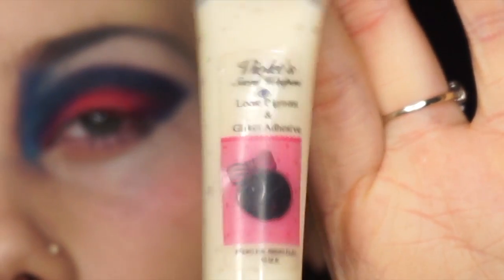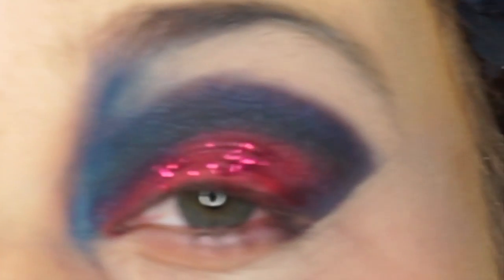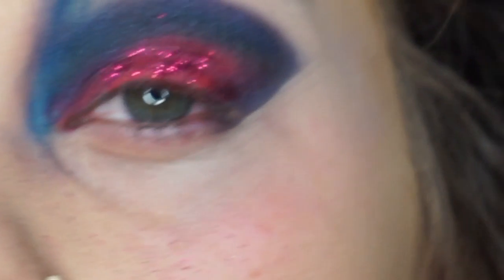The next thing we're going to do is add some sparkles where we placed down our red eyeshadow. This is from Violet Voss — it comes with a glue and sparkles.